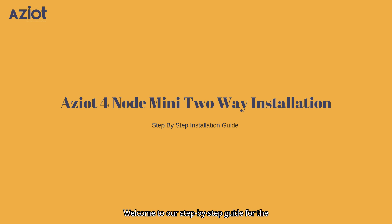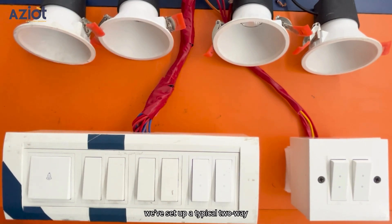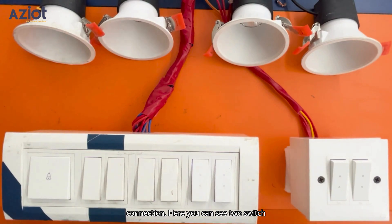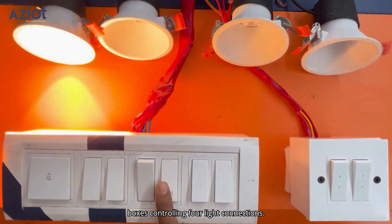Welcome to our step-by-step guide for the 4-node mini 2-way installation. Due to frequent customer requests, we're bringing you this detailed installation video. For this demonstration, we've set up a typical 2-way connection. Here you can see two switchboxes controlling four light connections.